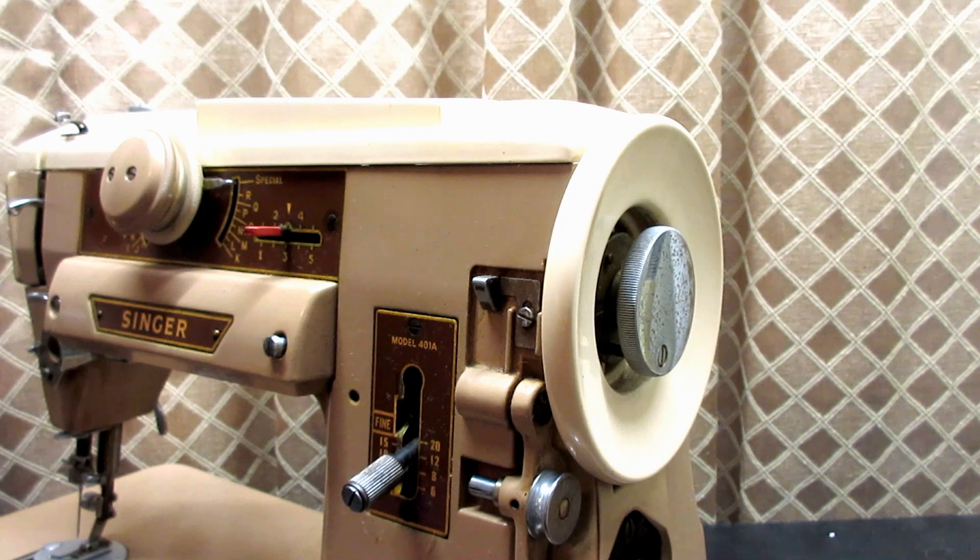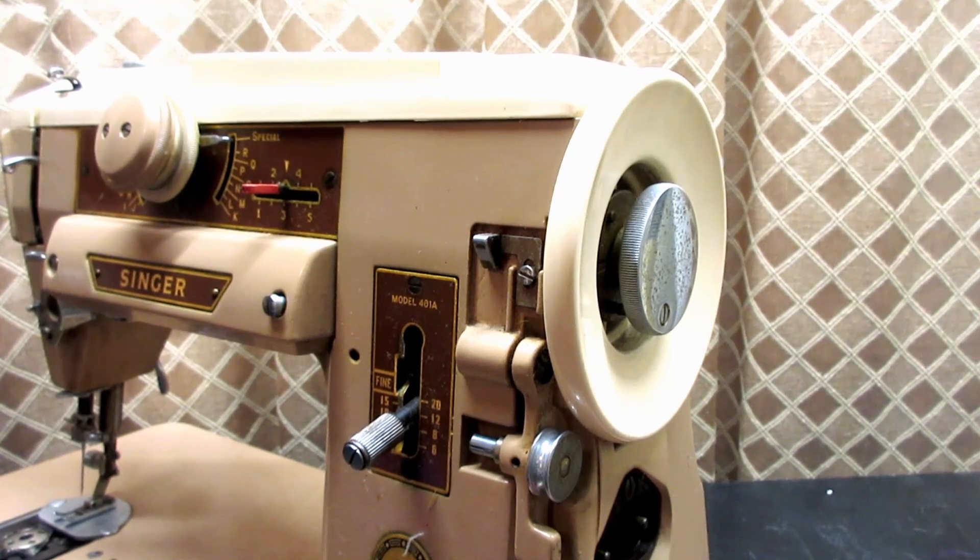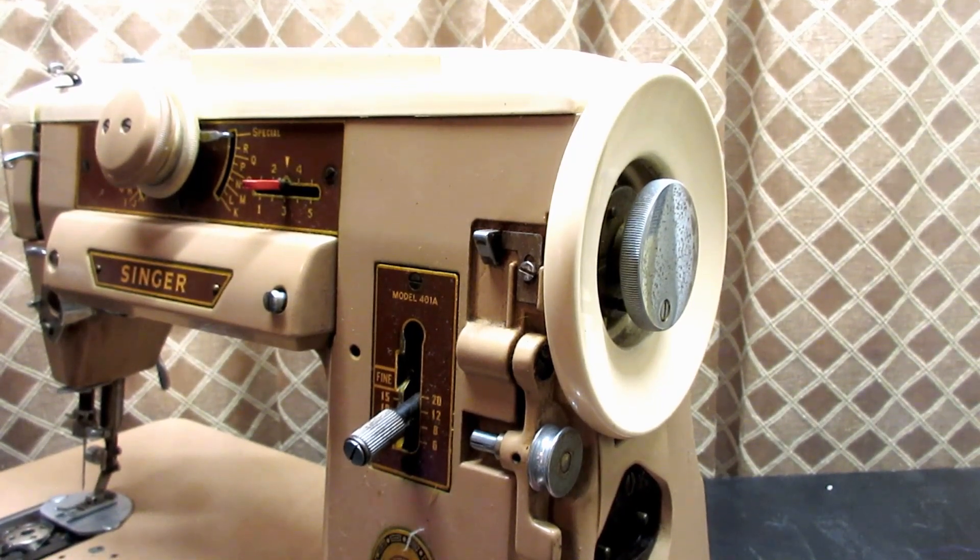I didn't really fix it — I just discovered what was causing it, and I had a good laugh. I thought, wow, I must be losing my touch that I didn't spot this during my inspection of the machine. But better I lose my touch than my mind. I can get my touch back. No worries.